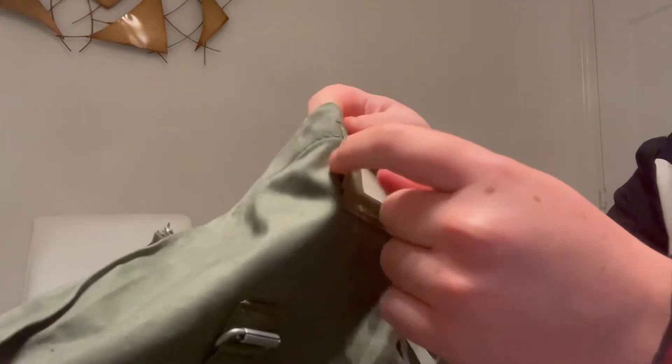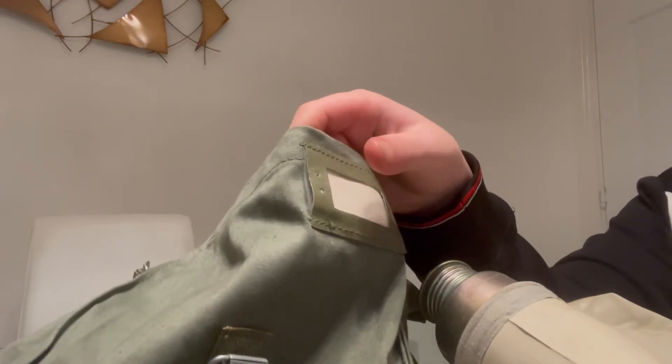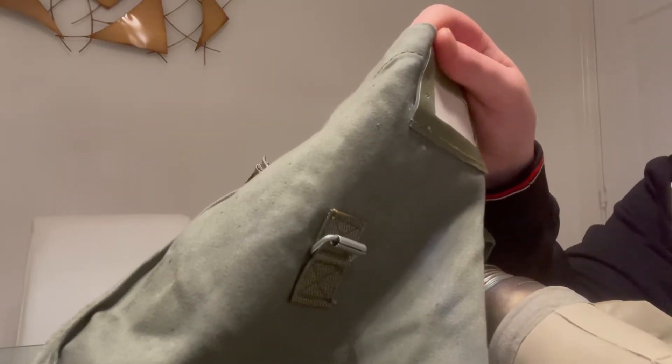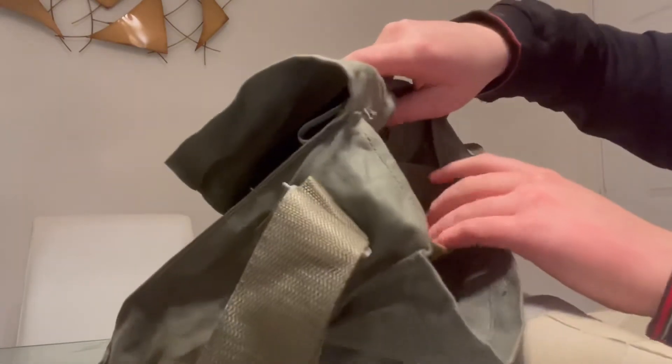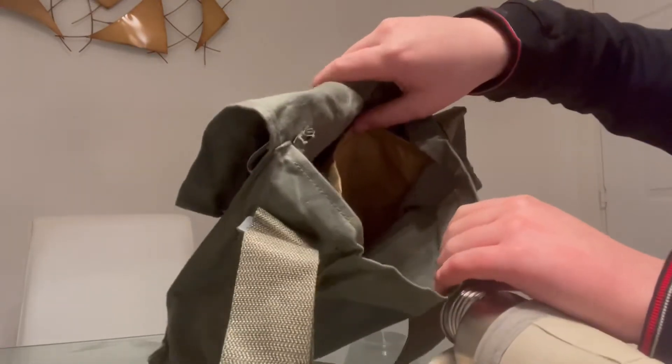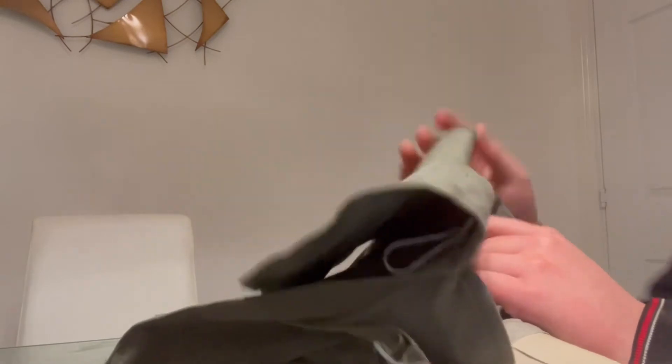The bag itself has what I'm guessing is a name tag slot. It's a light greenish bag, similar to the MUA kit. It contains four pockets — one for the mask, one for the filter, and one for the hose. The largest pocket is for the filter. The last pocket is, I think, for a decontamination kit or some kind of medical supplies.